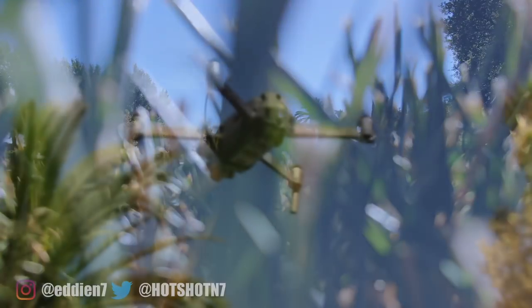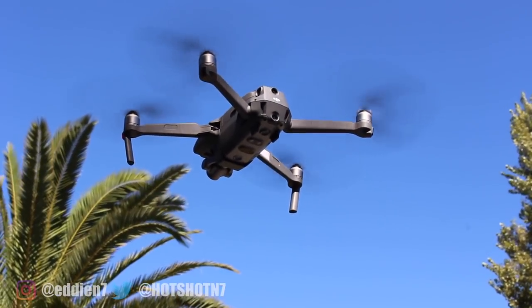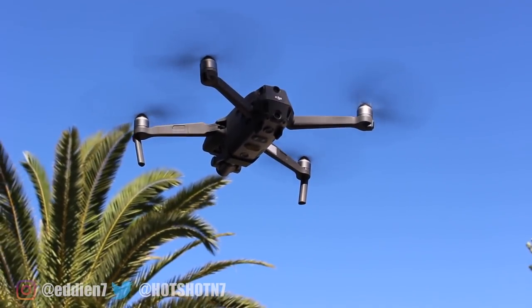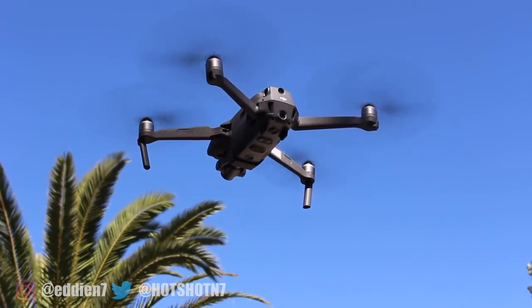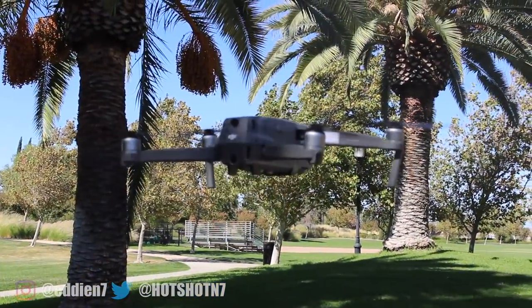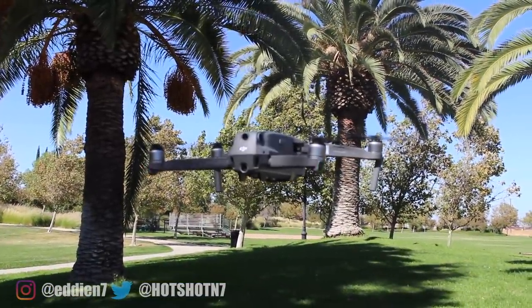Well guys, that's going to be it for this video. If you learned something new, don't forget to smash that like button as well as subscribe so you don't miss any more tech videos like this. I'll be rolling out a bunch of new drone content in the near future, so make sure you stay tuned. And if there's something I missed or something that you recently found out, feel free to comment down below. Thank you all for watching.